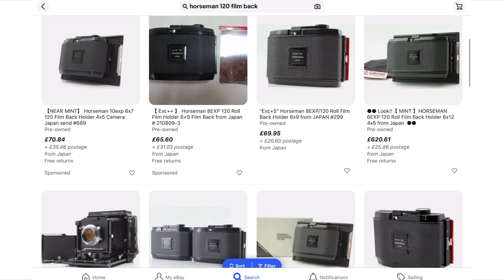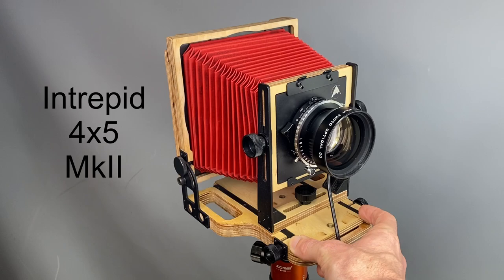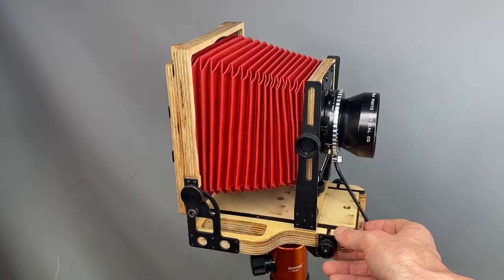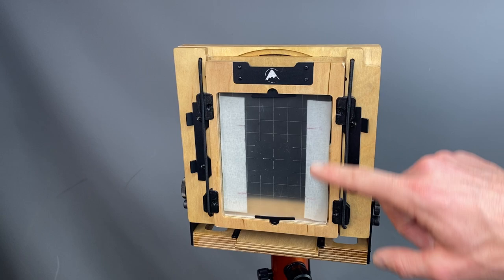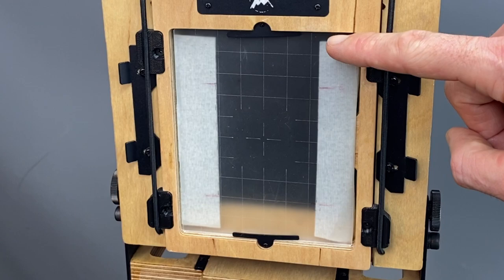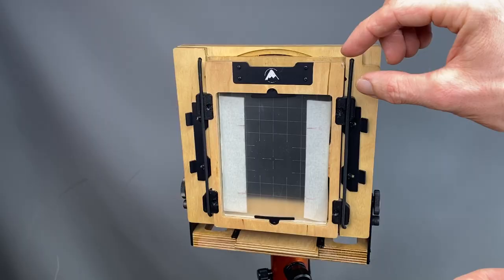I looked at used prices on eBay and you can pick up Horseman film backs for around £100. Using this Intrepid Mark II as our model — as you're probably aware this is a 4x5 camera — I can show you how the film back attaches. You'd focus your picture as normal on the ground glass. I forgot that I still had the masking tape on for using 120 film backs on this camera — I added masking tape so I know I have to compose within this range, and from the pen marks I can tell whether it's 6x7, 6x9, or 6x12.